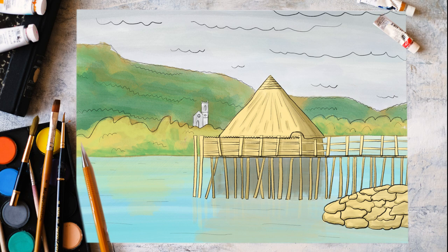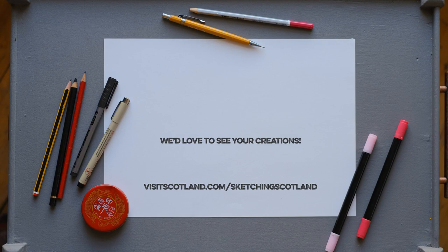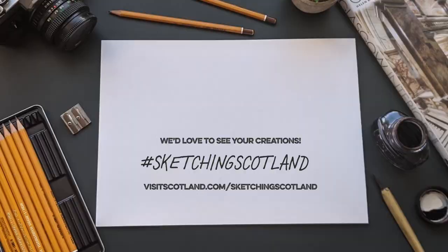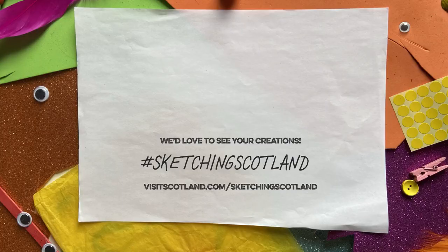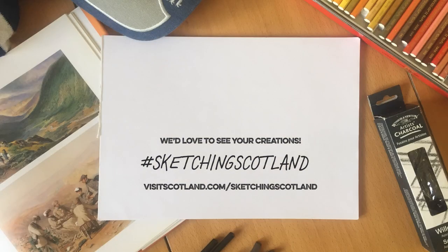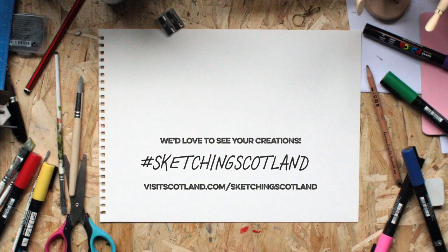That is the Crannog Centre. When you've completed this one, why not try sketching in another location? We'd love to see your sketches, so please send them to us using the hashtag Sketching Scotland. It's not quite the same as being here — only in Scotland can you appreciate the full beauty of these types of sites. But it should keep you busy until you can come and sketch in person. Happy drawing.